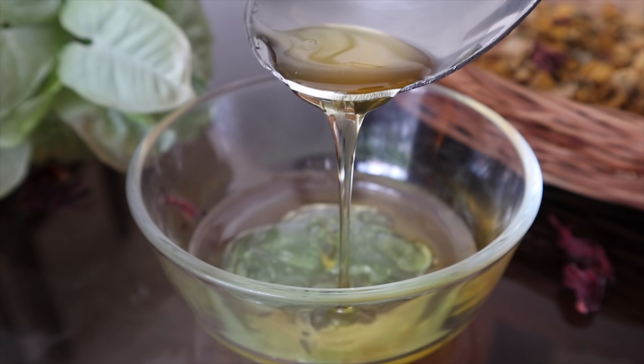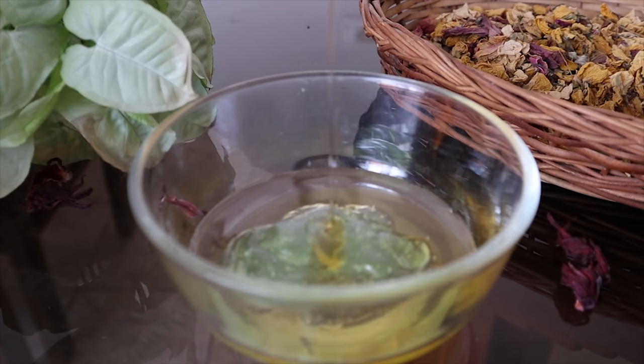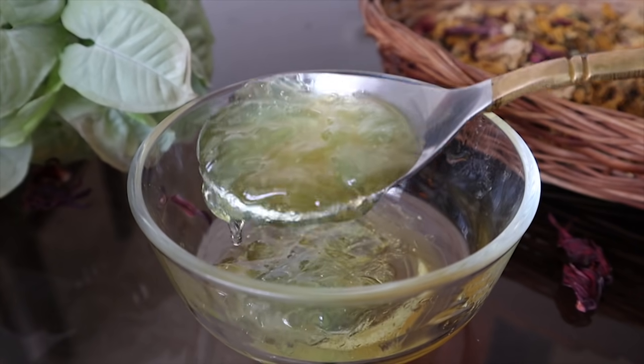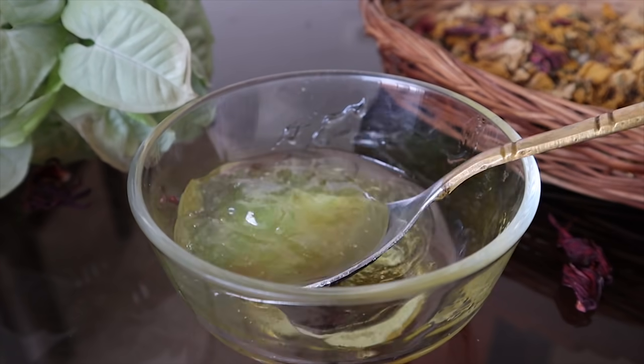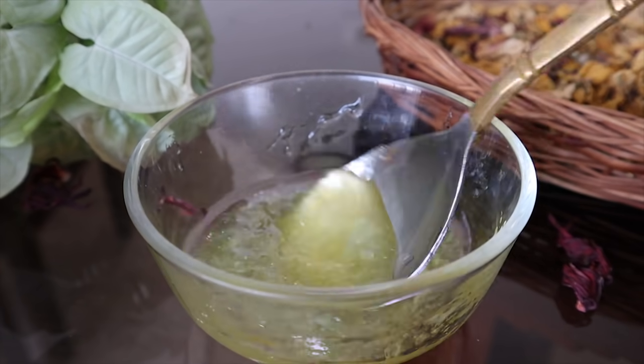Honey's best quality is that it keeps your hair moisturized, and therefore your hair becomes shiny. If you apply this mask every week, you will notice improvement in your hair. Make sure you mix this mixture well. The best part is that it will also help you reduce dandruff.